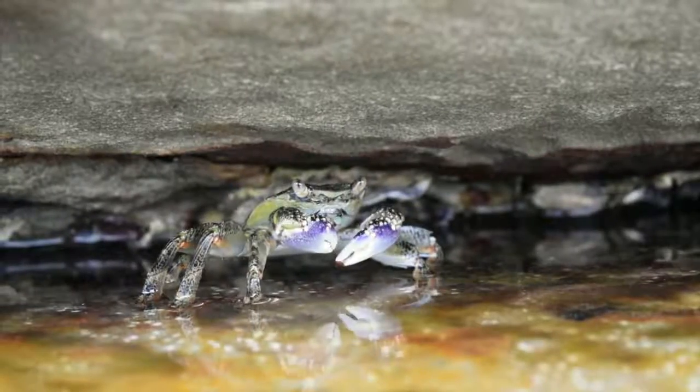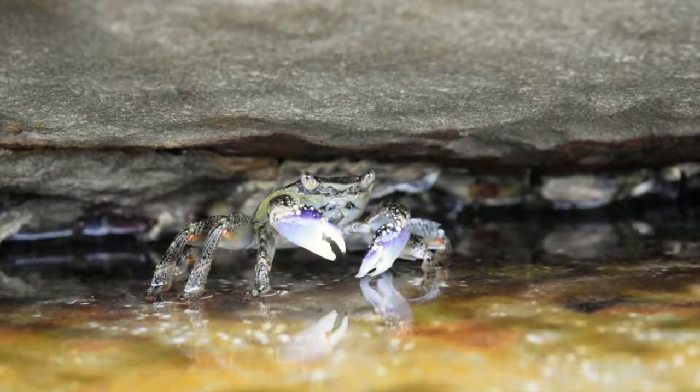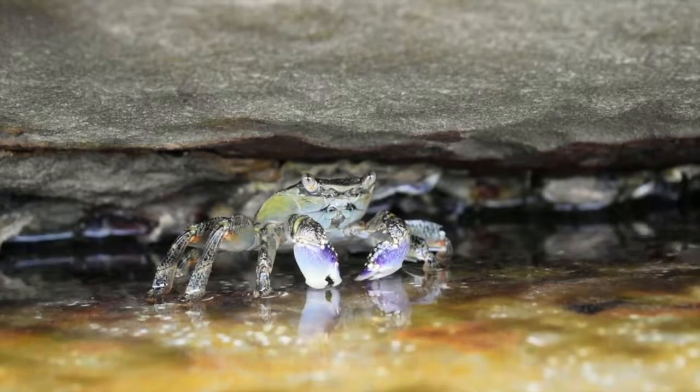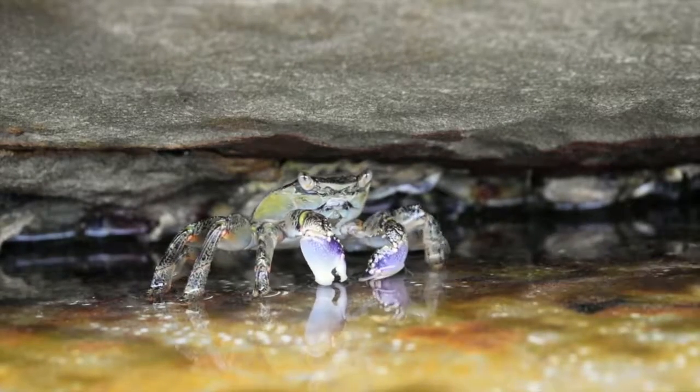The swift water crab comes in a variety of colours. Although they are usually dark olive green or dark purple with light flax on the upper surface, the large front claws are purple and white, and they can grow up to 8cm wide.